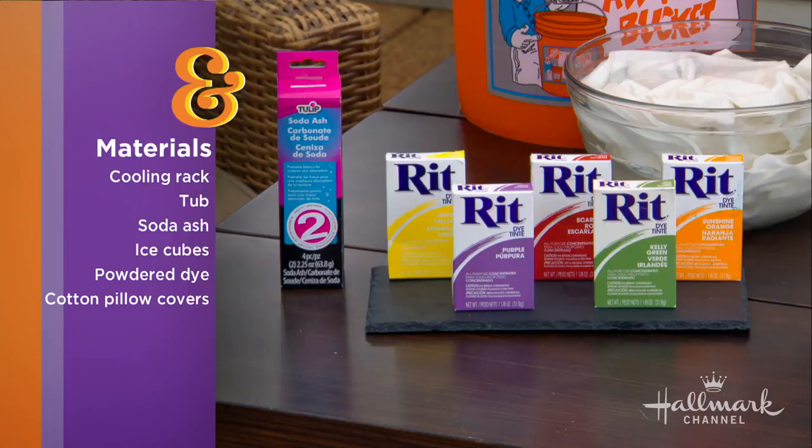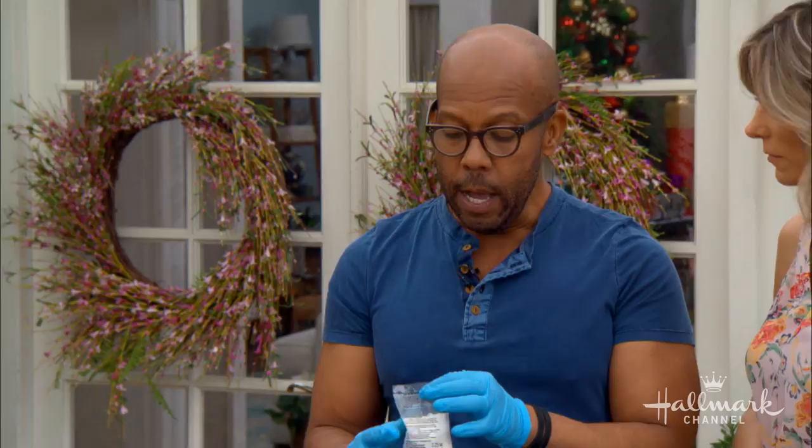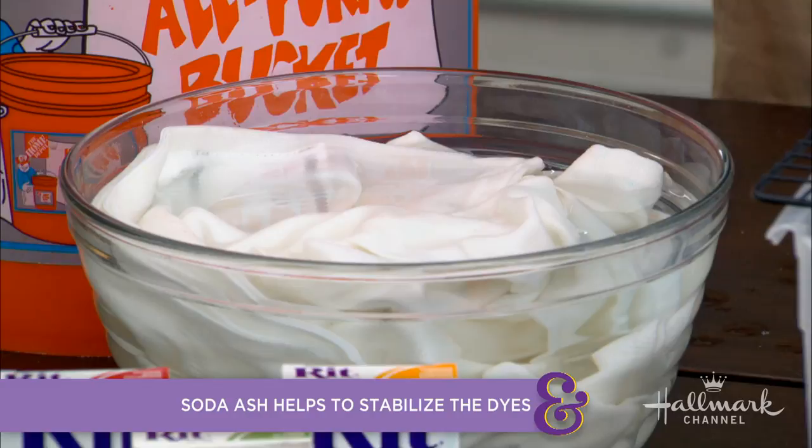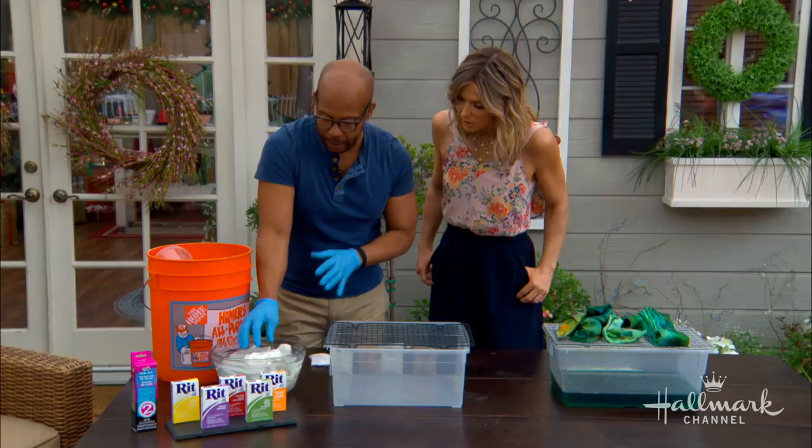What exactly is soda ash? It comes in a little bag like this and it's sodium carbonate. What you want to do is wash your pillowcases first if they're new, then soak them — it comes with instructions, one bag to a gallon of water — and soak your pieces in this for about 20 minutes. That's going to change the pH balance and let the dyes attach. If you've ever done tie-dye and it continues to fade or bleed, this helps to prevent that and makes the dye attach much better.